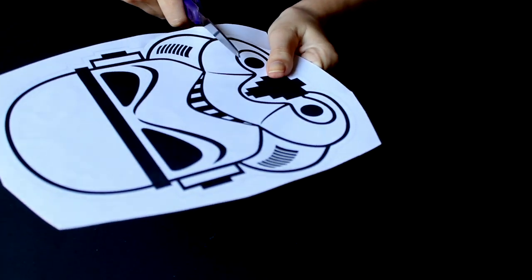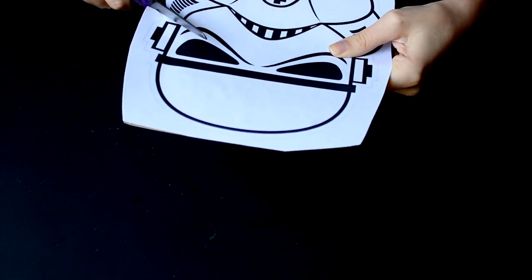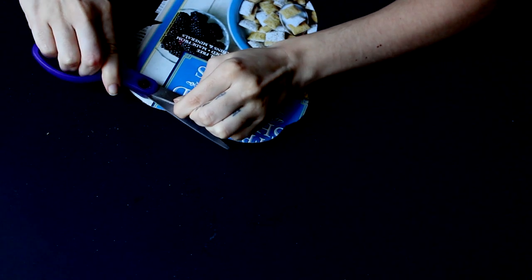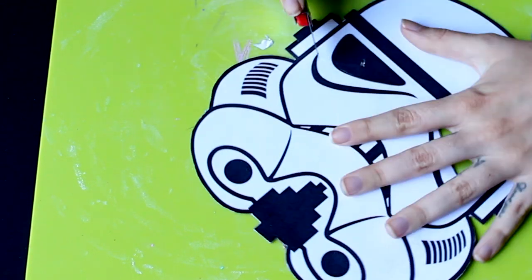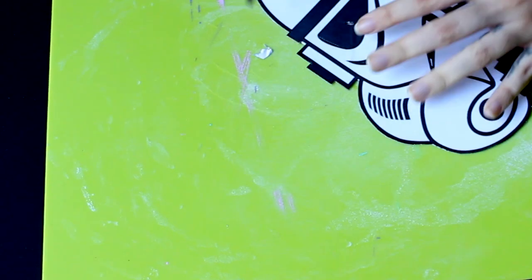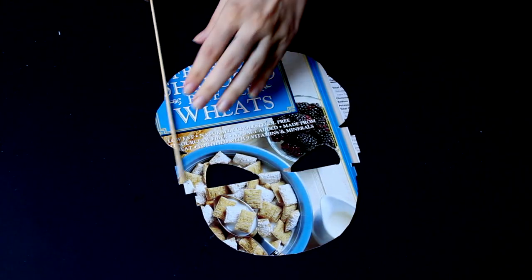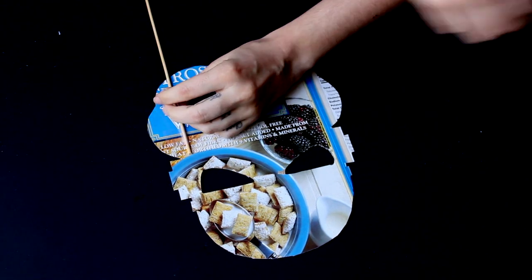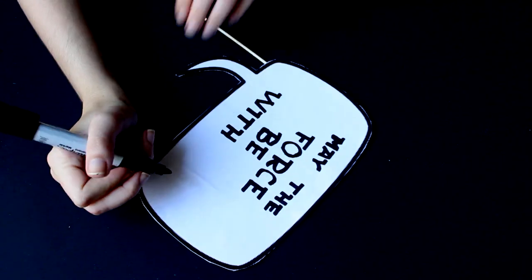First we're going to stick our character on the carton, then we're going to cut it out, we're going to make the holes for the eyes, and then with some scotch tape we're going to stick this stick to the back.